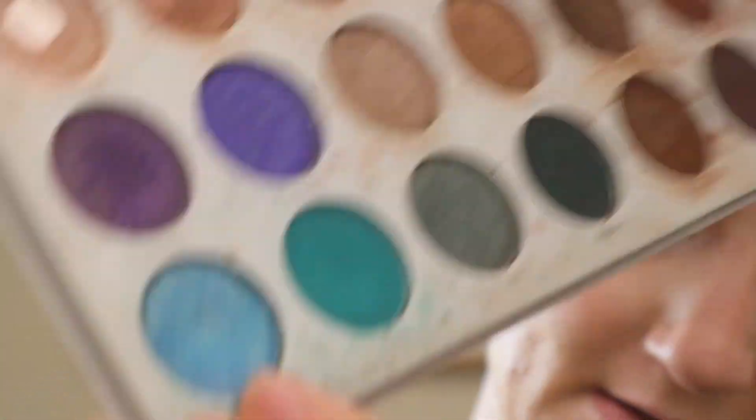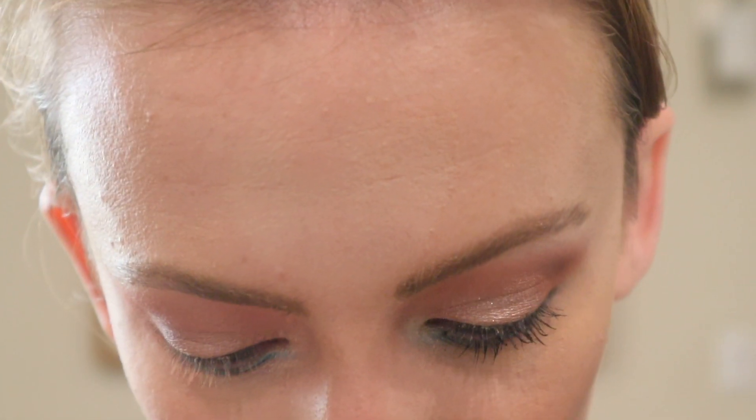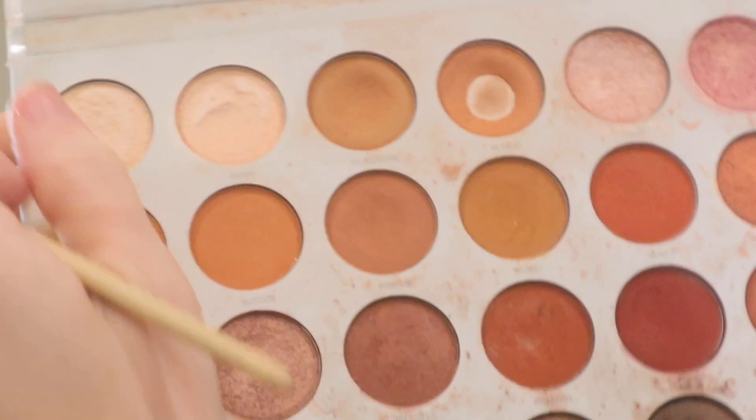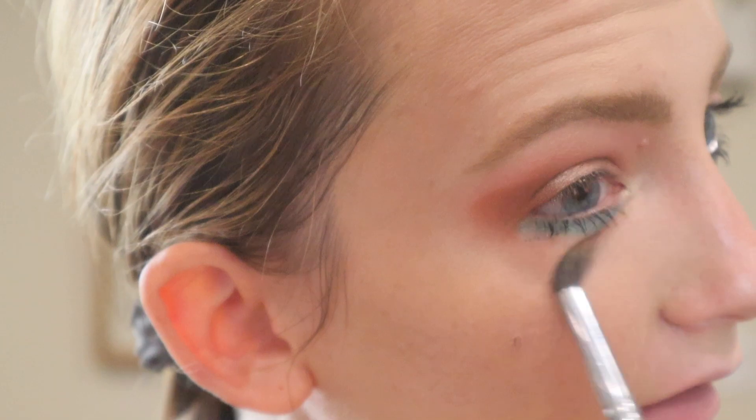Next, I'm going to go into the Jaclyn Hill and Morphe Eyeshadow Palette and take the color Pool Party. I'm going to apply this on the lower lash line. Then I'm also going to take In Light and apply that to the inner corner. I'm going to apply the bottom lash mascara — I'm using the Maybelline Lash Sensational mascara in Black is Black. Then I'll take my blending brush and blend Pool Party and In Light a little bit.